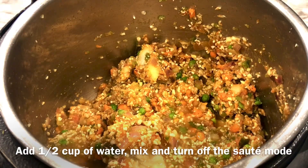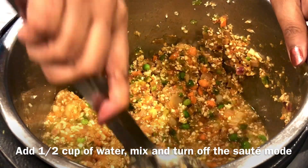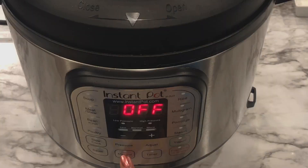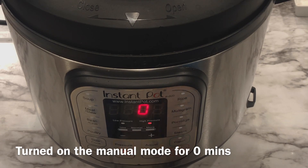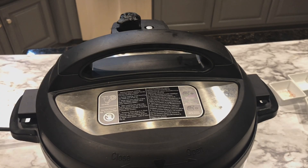Add another half cup of water to this mixture, mix it really well, and turn off the saute mode. Close the lid and turn on the manual mode on high pressure for 0 minutes. When the Instant Pot turns off, wait for 10 minutes and do a quick release.